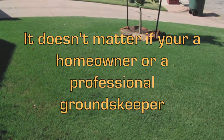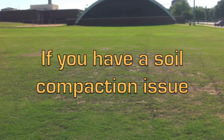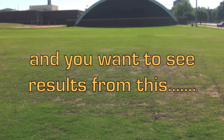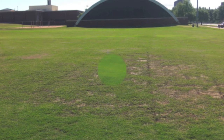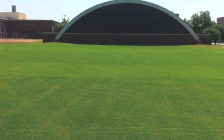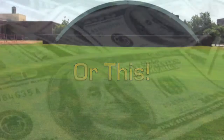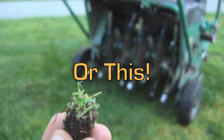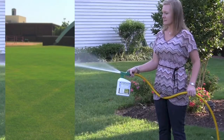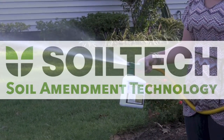It doesn't matter if you're a homeowner or a professional groundskeeper. If you have a soil compaction issue and you want to see results — without spending a lot of money, or using specialized equipment or mechanical aeration — try Soil Tech Soil Amendment Technology.